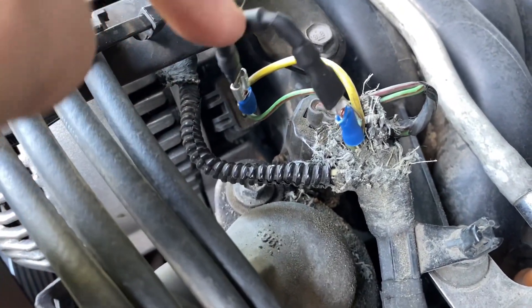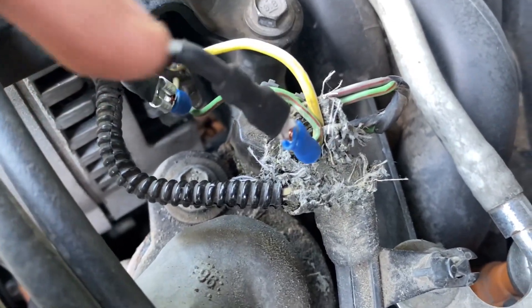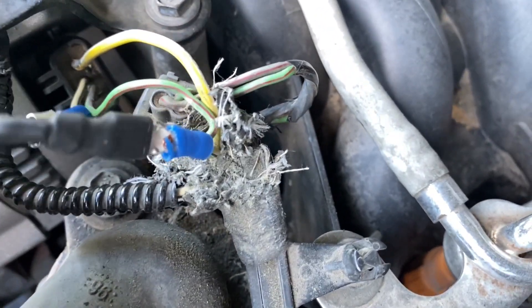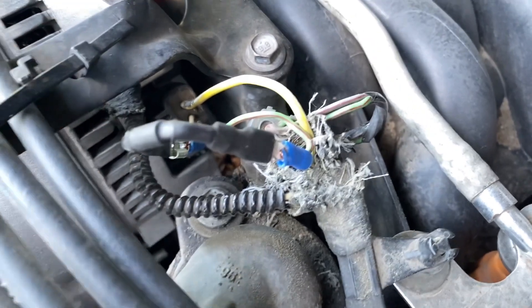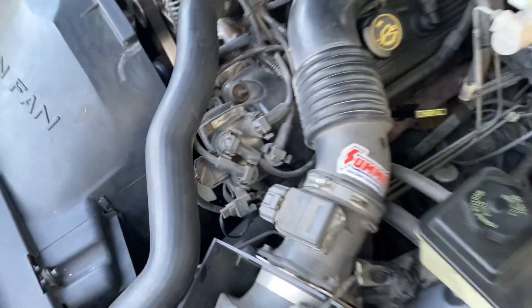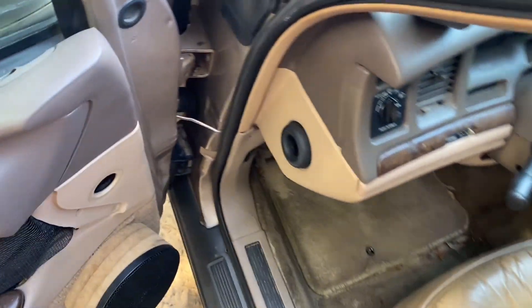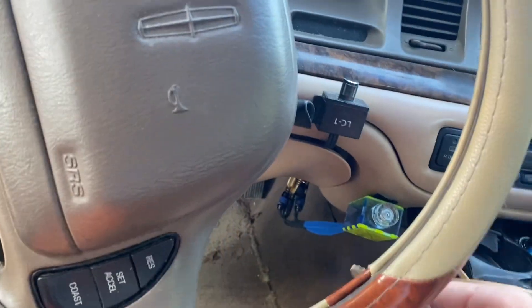All right, got it plugged into the sense wire, black and white wire on my car. The stripe on the diode is facing the alternator, so let's start it and see what it does. First time trying this, so hopefully I don't mess something up, burn something up. That would suck.